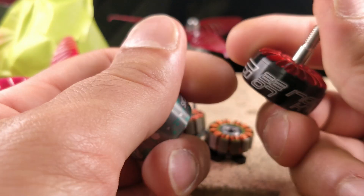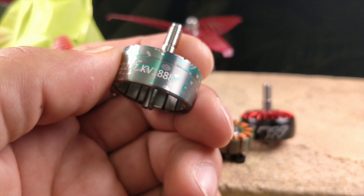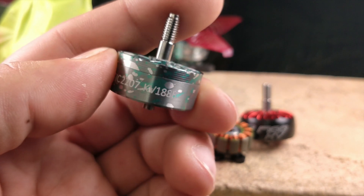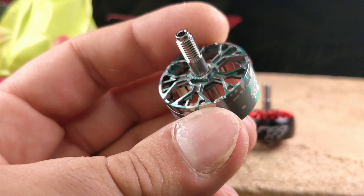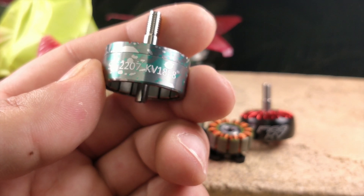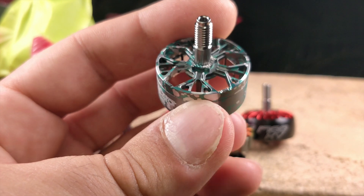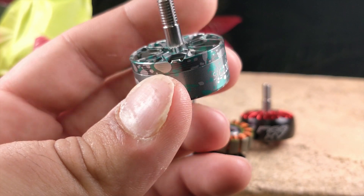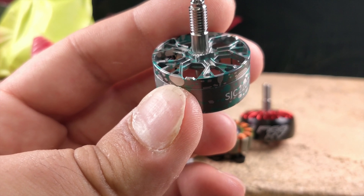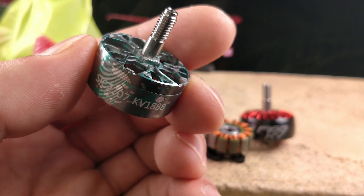The one thing I haven't talked about is performance. This is supposed to be an 1888 kV motor and I would bet it's not actually 1888 kV. I have some 1900 kV motors in 2207 and 2208 and I do like 1900 kV on 6S — it is really great. This is definitely a 6S kV, but I would bet this motor is more like 1750 kV, or if it is 1888 kV it's a lot more efficient than my 1900 kV motors. It's not the most efficient motor but it's not the highest amp draw motor either. On a typical race weight of 450 to 500 grams, it's surprisingly not super amp hungry, which most 2207s are very similar at this point.